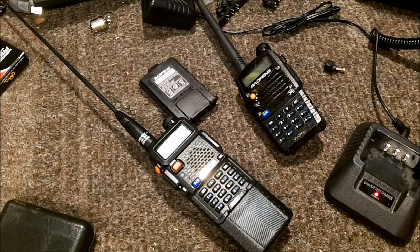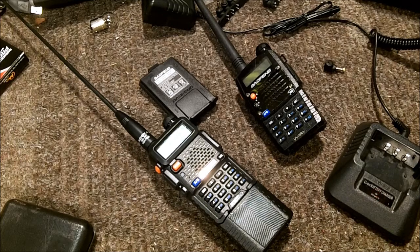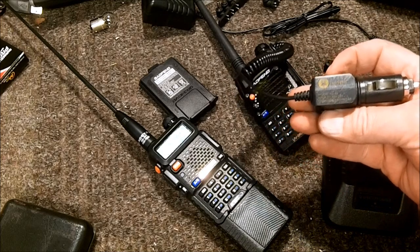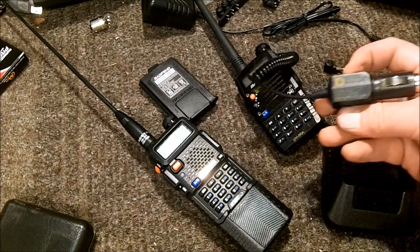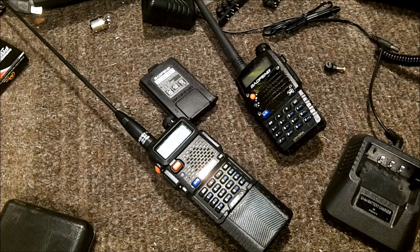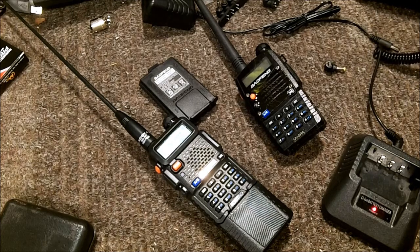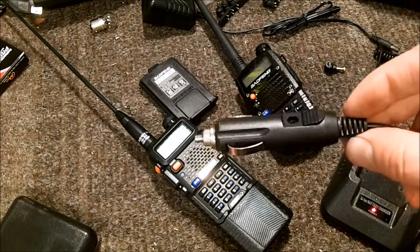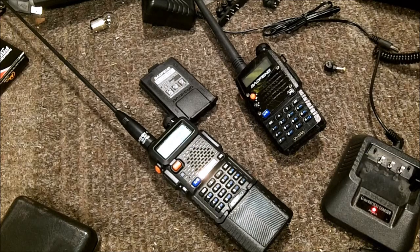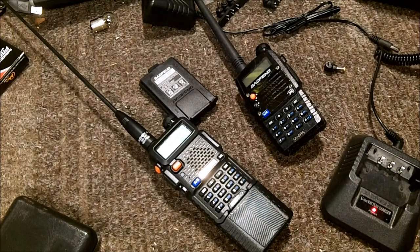I was looking for a cigarette lighter adapter type charging solution. There are a few other videos out there about this. First, there's this model - the Say Sonic, model AD10 - which has an input of up to 24 volts and an output of 12 volts at 1.5 amps, which is part of the problem. Then there's the knockoff or no-name one that was about three or four dollars.